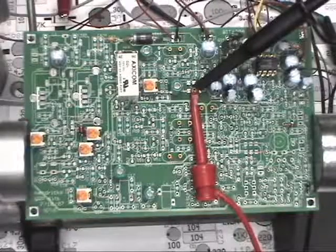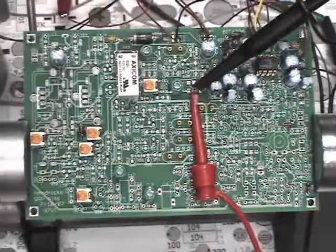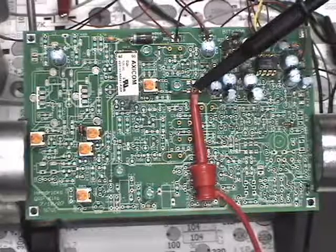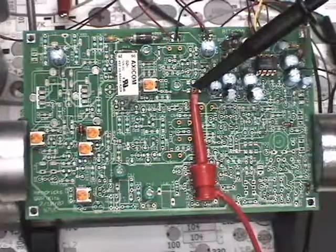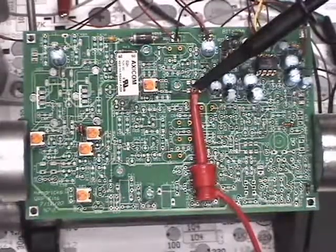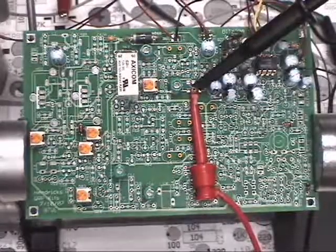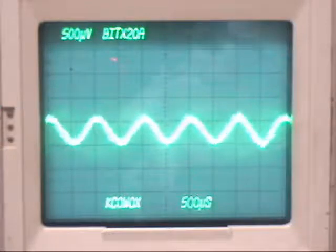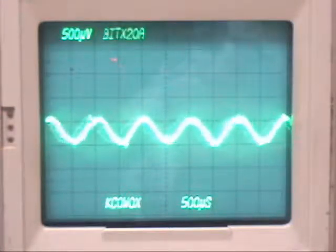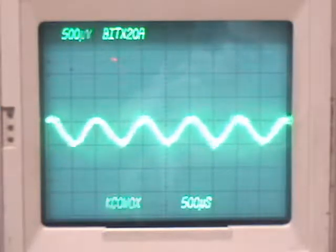To test the audio pre-amplifier section, I'll inject a signal right at the input to it and test the output on the hot lead of the volume control pot. The schematic says the gain on that stage should also be about 36 dB, so we'll check that. The scope trace is a little fuzzy because we're operating at 500 microvolts per division, and we have about 500 microvolts going in — that's the input to the pre-amplifier. Let's take a look at the output.